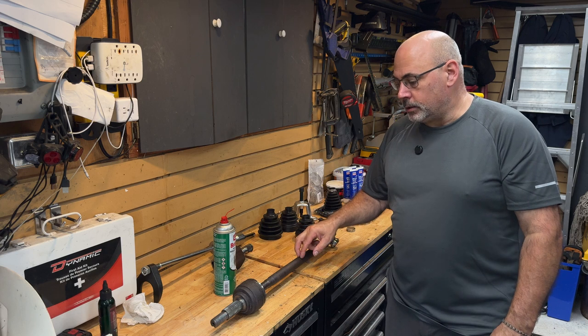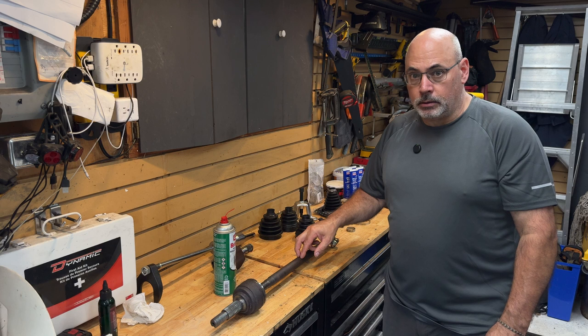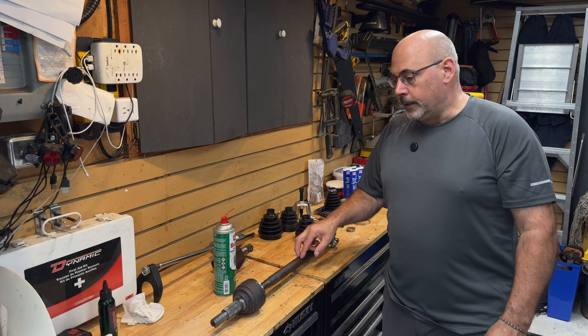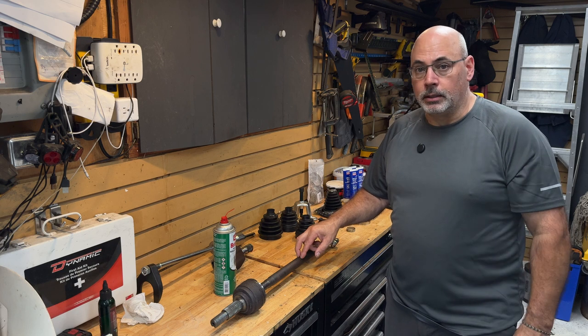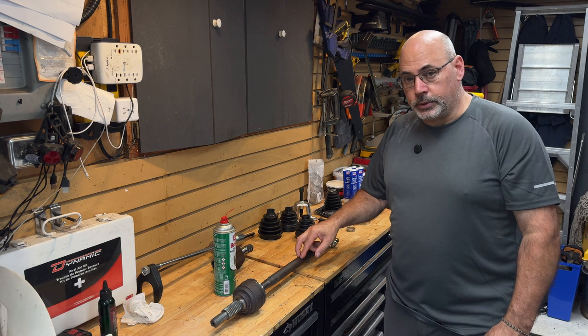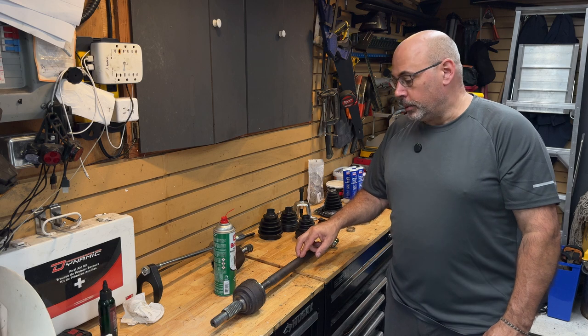If you shop around for this axle in Canada, you should be able to find it for about $600 from a Canadian Nissan dealer. You might have to shop around a bit — some of them are listing it at $800 or $900. So I would suggest that if you have to service an axle, do not buy a new one. But I'll show you why we got into rebuilding this one.